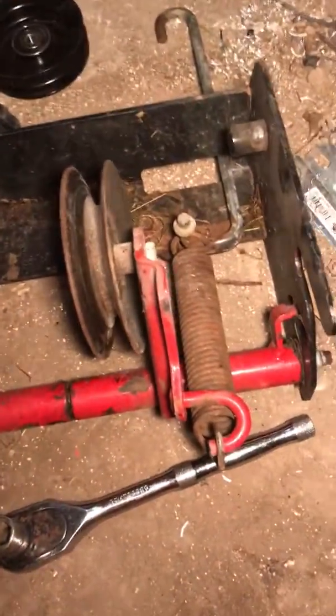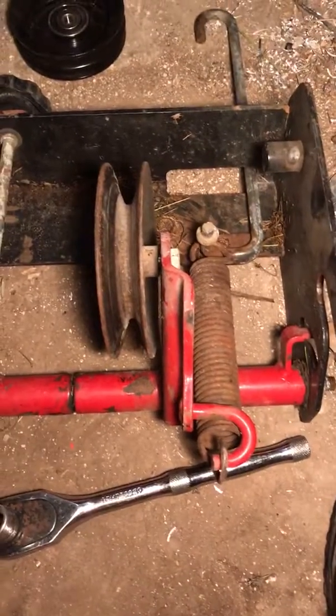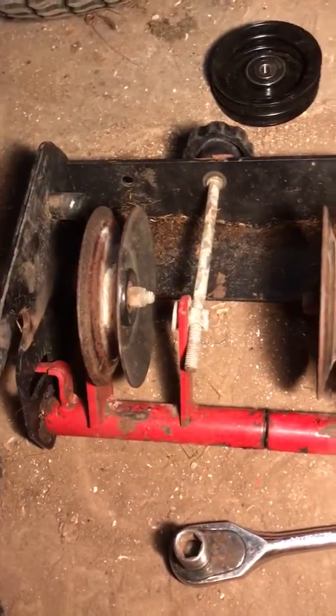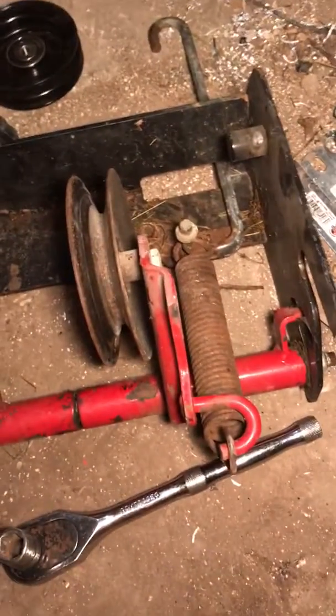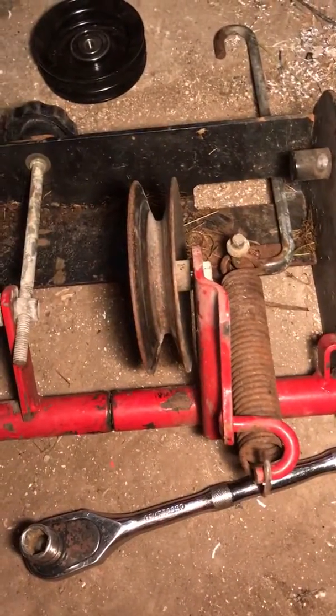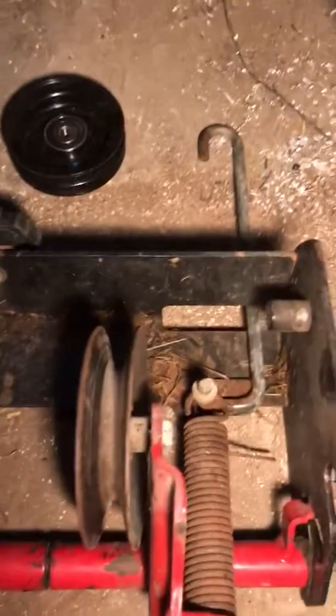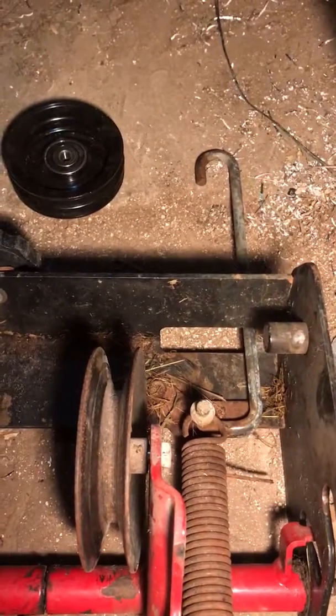Either type of box pulley will work with any mower deck. So if you switch mower decks on your 5xi series tractor — say you sell one — everybody can just keep their box pulleys. You don't need to switch box pulleys or pulley boxes.